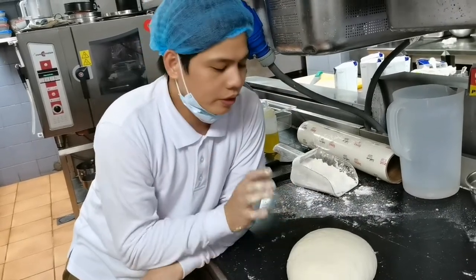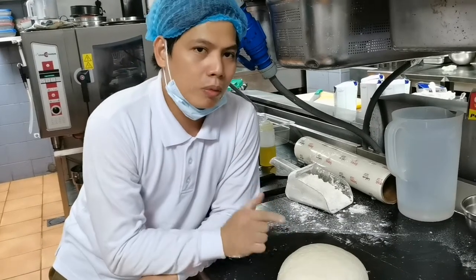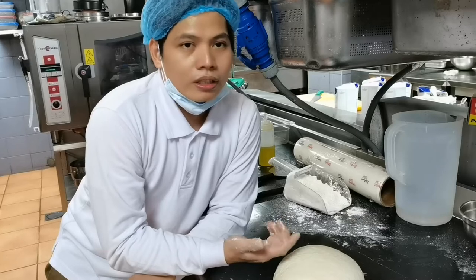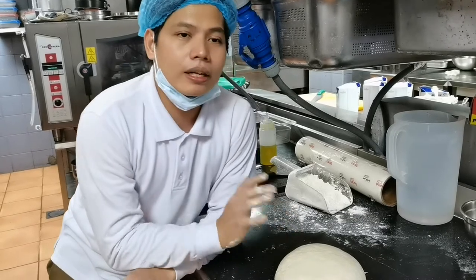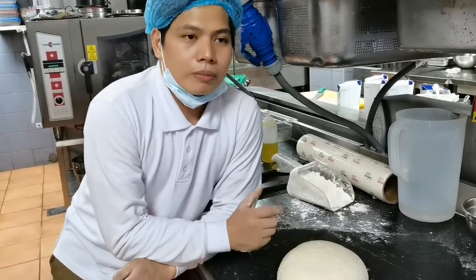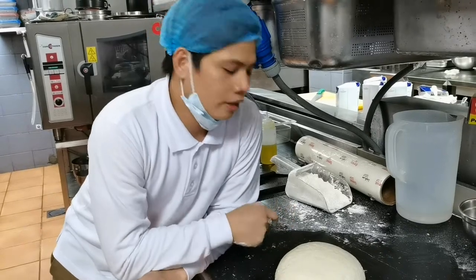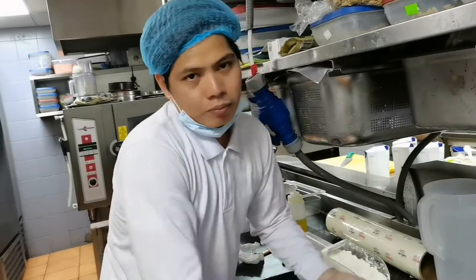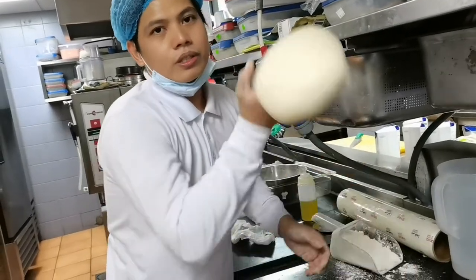You can proof the dough and then use it. Because we used tap water — meaning it's not hot. Because if you are mixing a huge quantity of pizza dough, like 10 kilos, you need to mix it with ice water. So with tap water, after two hours you can use the dough.